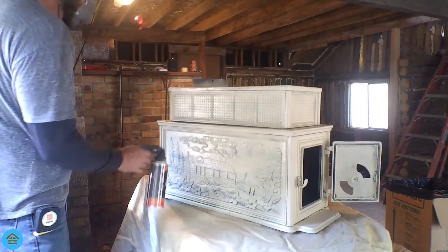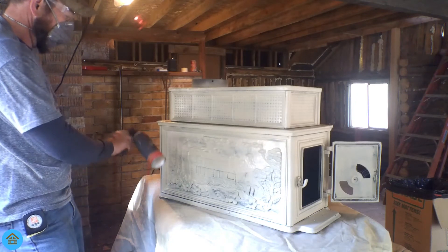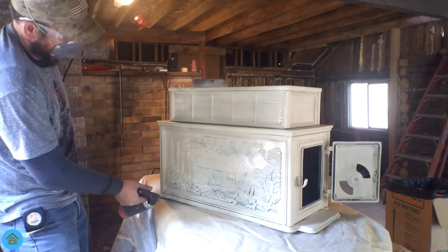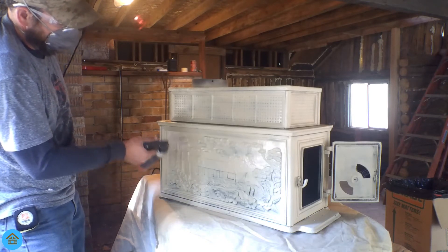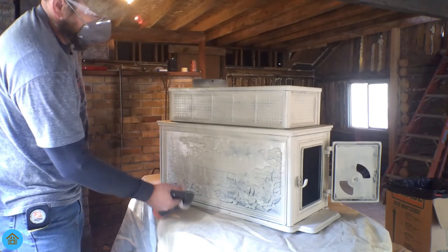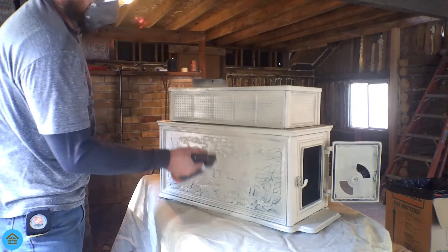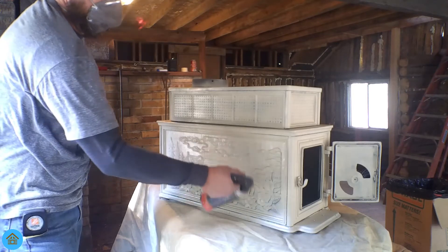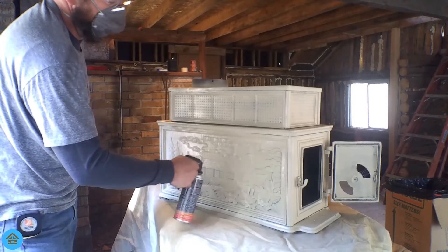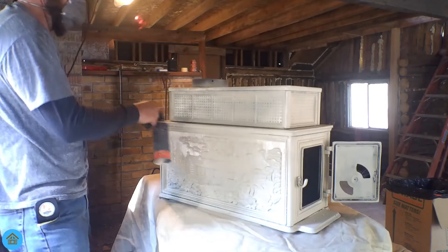We'll go through this again on the second coat at a different angle — up and down — to get areas we didn't get before. It's called the crosshatch method. I'm not looking for complete coverage right now; I'll come back and hit it again, possibly two more times. I'm just trying to get a good base coat going.